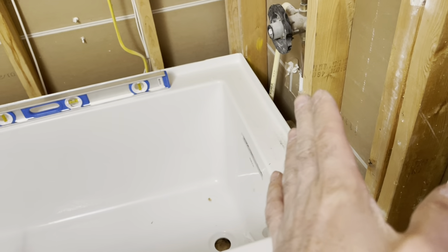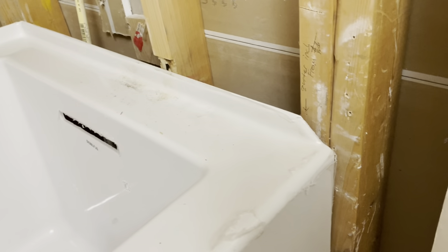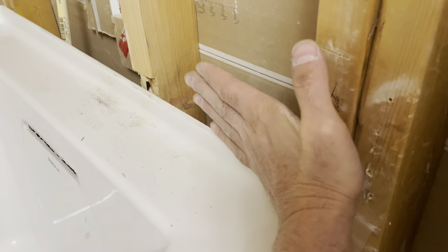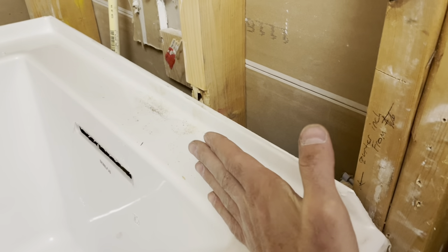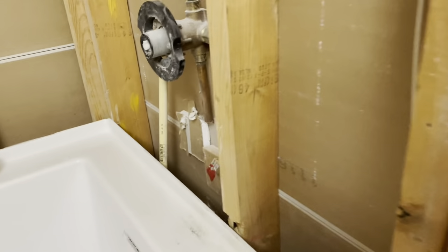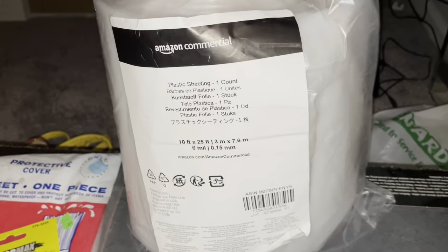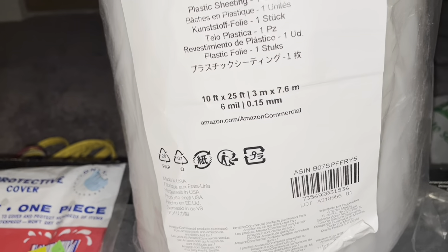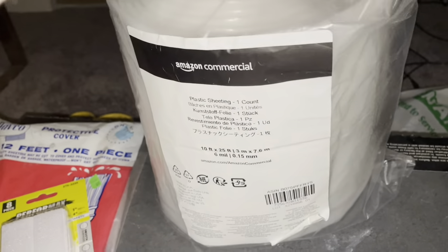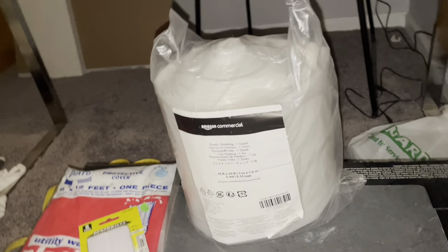I'm going to put mold-resistant backer board on here. The backer board will sit over the tub lip so when water hits it, it drains down. Before that, I'm going to put a plastic vapor barrier — you can pick one up on Amazon for about 20 bucks. I got a 10-foot by 25-foot, 6-mil sheet from Amazon. I couldn't find 6-mil thickness in the big box stores — 6-mil means it's very thick.